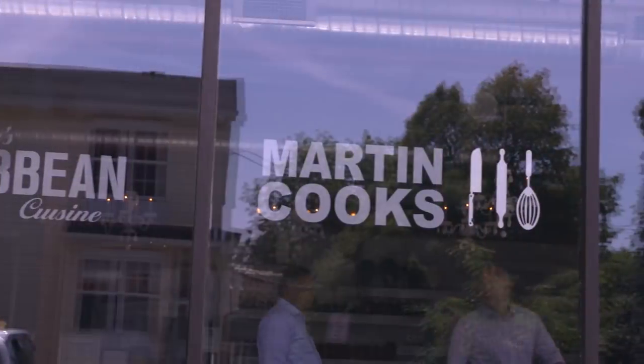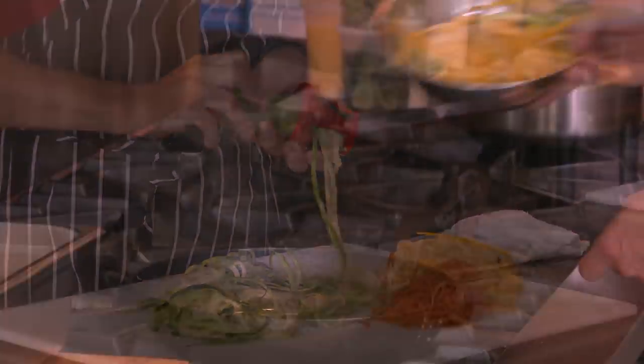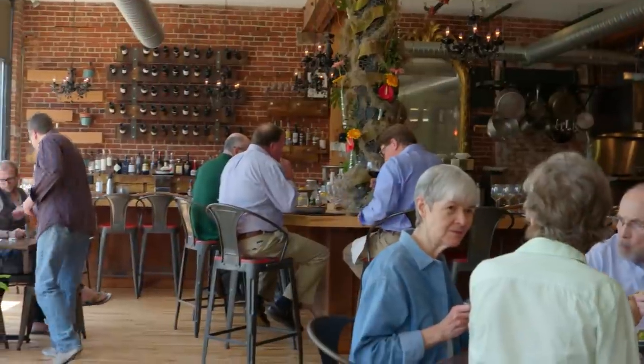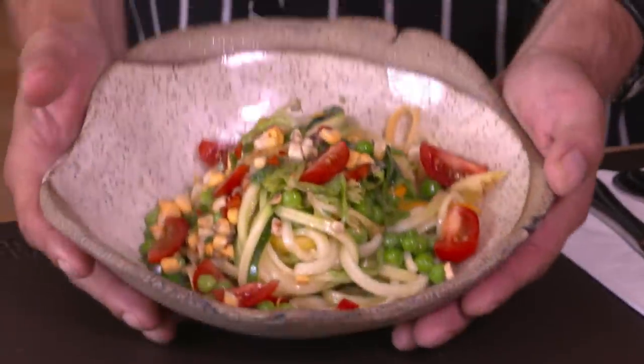Here at Martin Cook's, we're always looking for the latest and greatest new trends in cuisine. VeggieTrim is a tool we like to use in our kitchen. It's a fast, easy way for us to make pasta using all kinds of vegetables. Lately, more people are asking for healthy, low-calorie dishes on the menu. With VeggieTrim, we can use more vegetables and still maintain the cutting-edge cuisine that we're known for. It's definitely a hit with our customers.